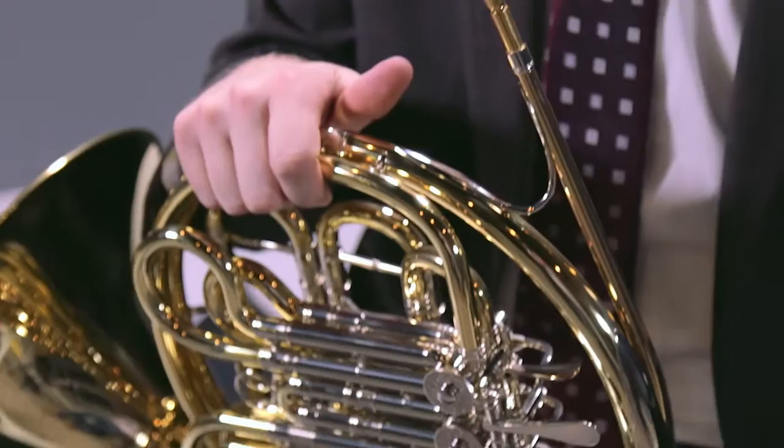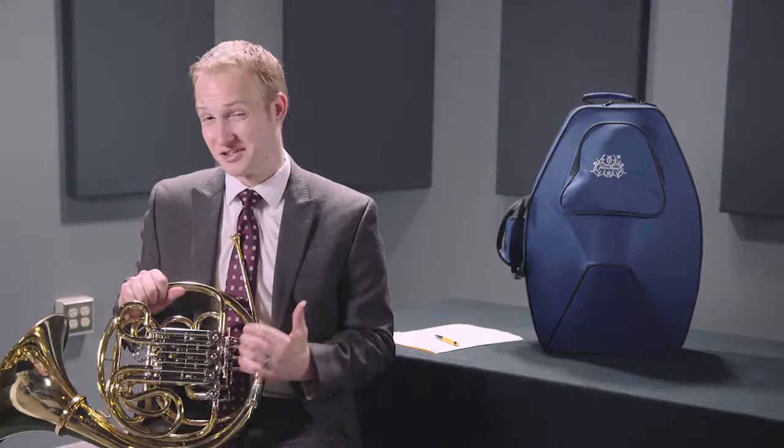You just heard the Hans Hoyer G10 professional double horn. This is actually a Geyer style instrument and it's a professional instrument actually designed after the originals from Carl Geyer back in the 1950s.